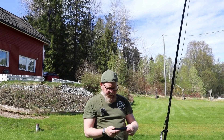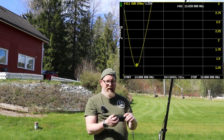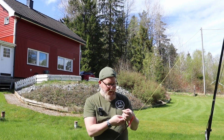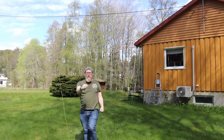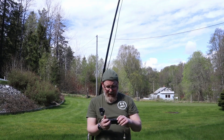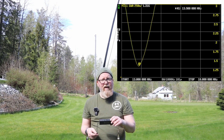Let's check the Nano VNA — we're now at 13.650 MHz, so we moved it up a bit but still have a ways to go. Checking again after another trim, we're at 13.900 MHz. Getting there — I'm thinking about two more centimeters.